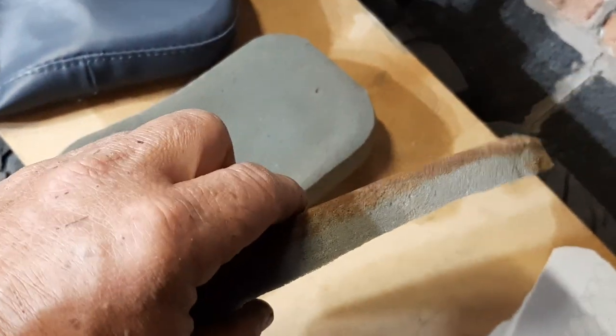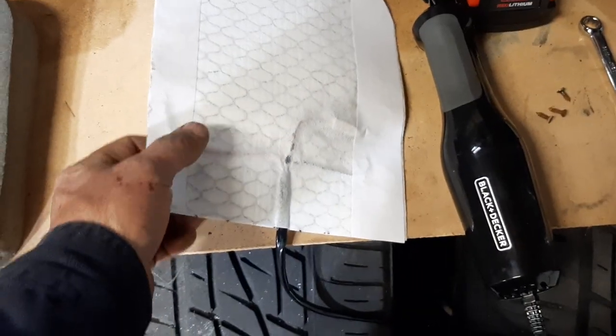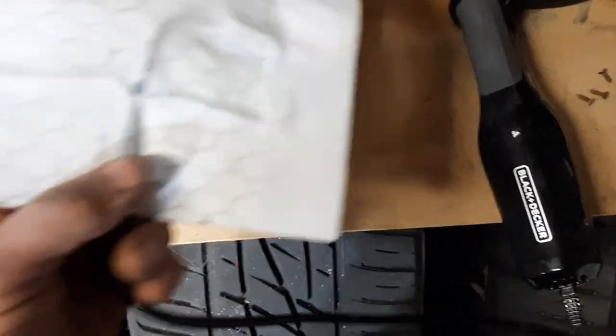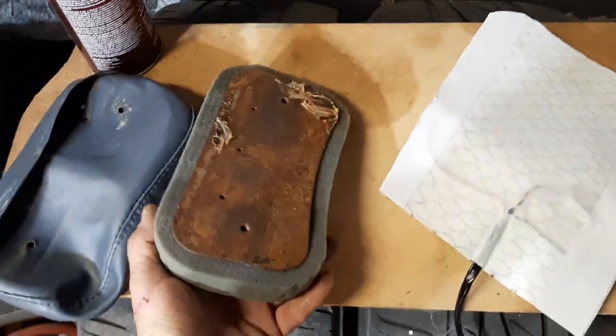I trimmed off a half-inch of the foam with a turkey-carving knife, basically. I did that to make room for two things: one, the heating element, which has these lumpy, uncomfortable wires and some kind of a control device in there, whether it's a thermostat or a diode or whatever. I used Spray Mat 77 to reattach everything — it's just glue and stick at this point.